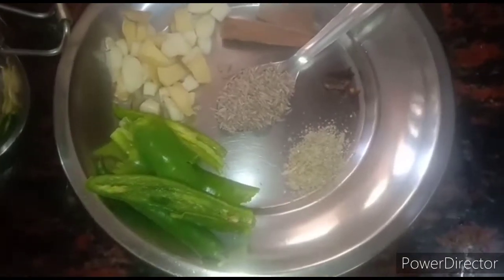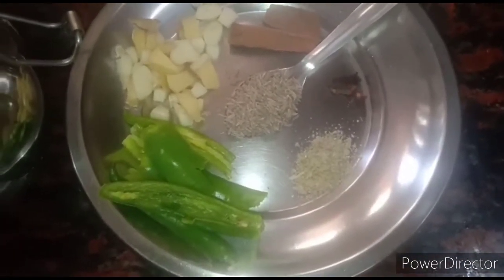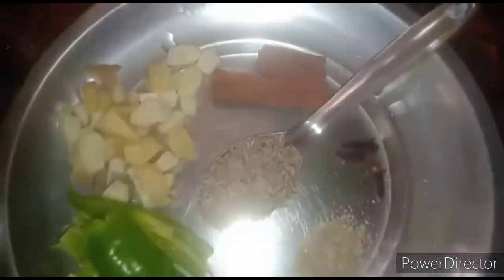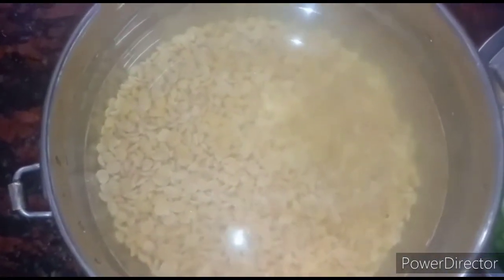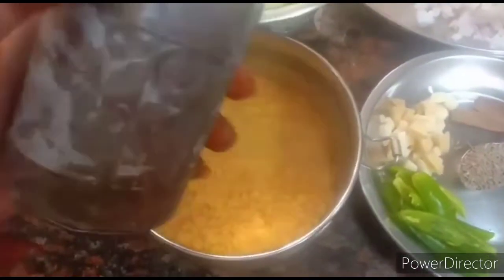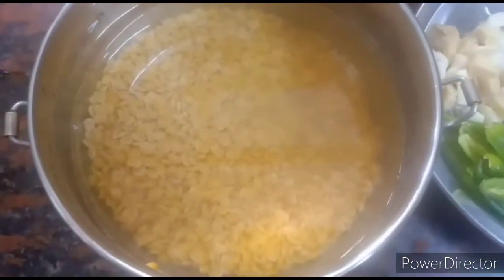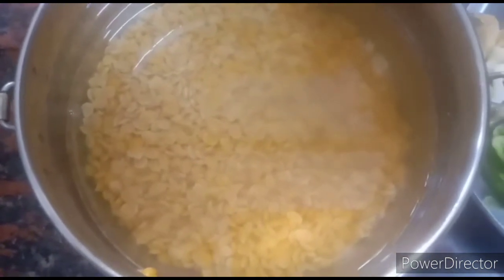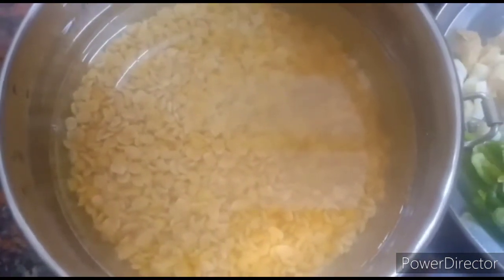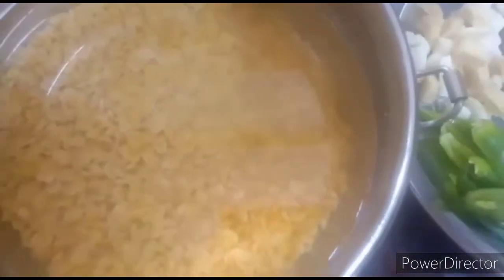Two cinnamon sticks, one teaspoon of cumin seeds, and you can add cardamom as a whole or as a powder — I have taken five cardamoms, in Tamil we call it lachi. Three cloves, and toor dal — I have taken three-fourths of a cup, which is nearly 150 grams. You can take Bengal gram instead, about 100 grams. Either is your choice.